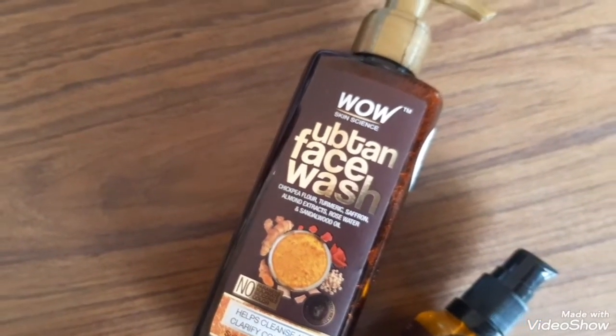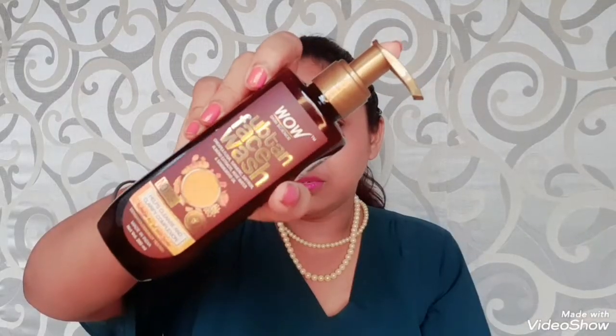Wash away dirt and restore freshness and glow to your skin with the Wow Skin Science Ubtan Face Wash. Wet your face and neck, take a small amount of the face wash in your palm, rub to emulsify and apply. Massage your face and neck using palm strokes. Do this for a couple of minutes to remove dirt and dead skin. Wash off with plenty of plain water and pat dry.